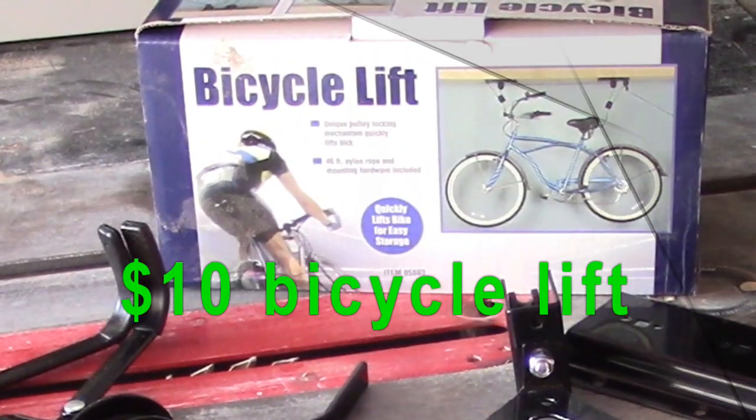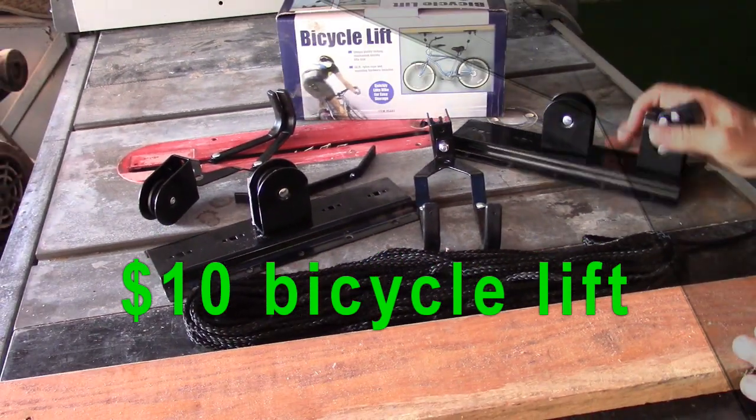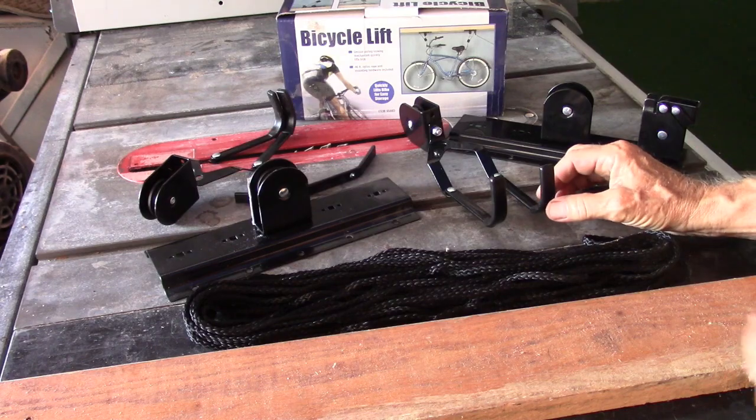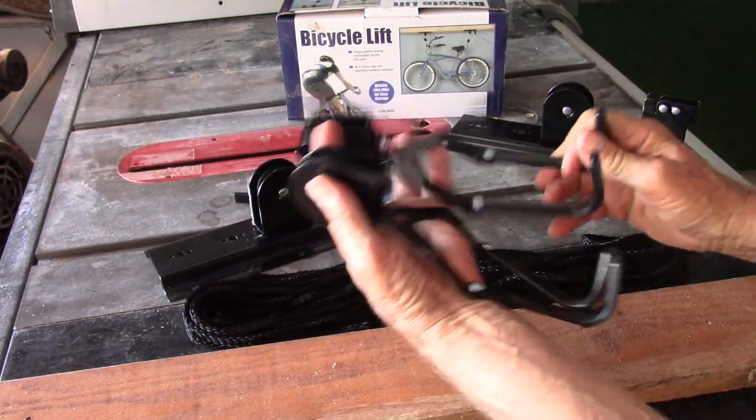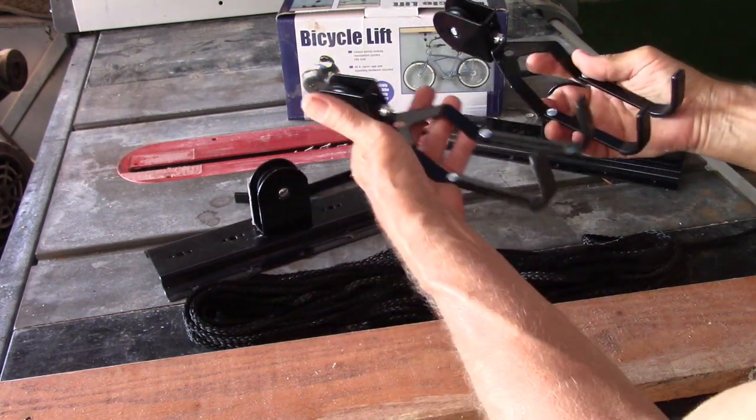Hello my friends. This is the $10 bike lift kit from Harbor Freight and this is what was in the kit. There are two pulleys with hooks — this is to grab onto the handlebar and the seat.